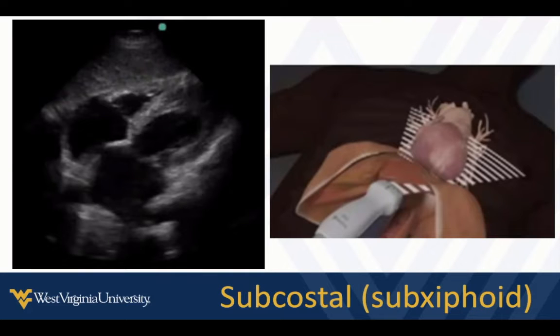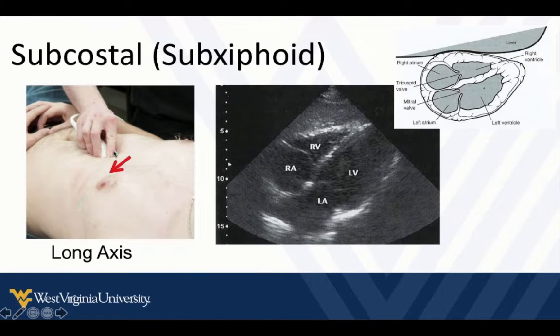If we're in an echo or cardiac setting, our indicator is going to be directed towards the patient's left. We're going to get underneath the xiphoid and really flat on the abdomen, shooting the beam up through the heart. We see this image with the apex on this side of the screen, the base is back here, right is closest to our transducer, and this is the left side. We push into the abdominal tissue to get this view underneath the xiphoid process.